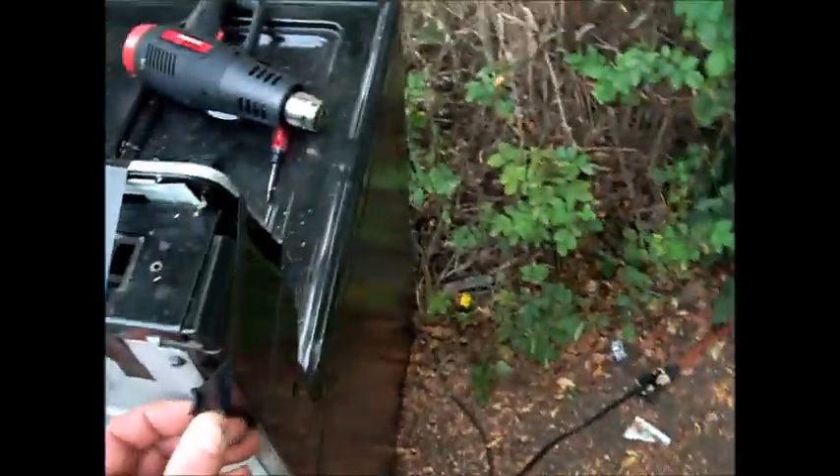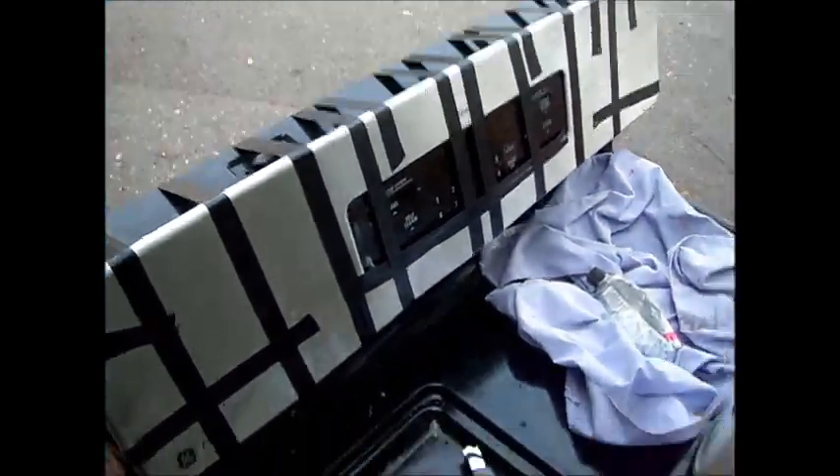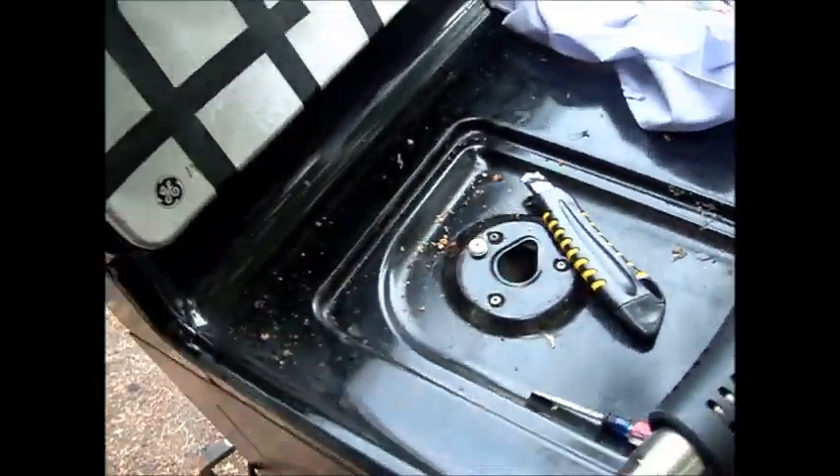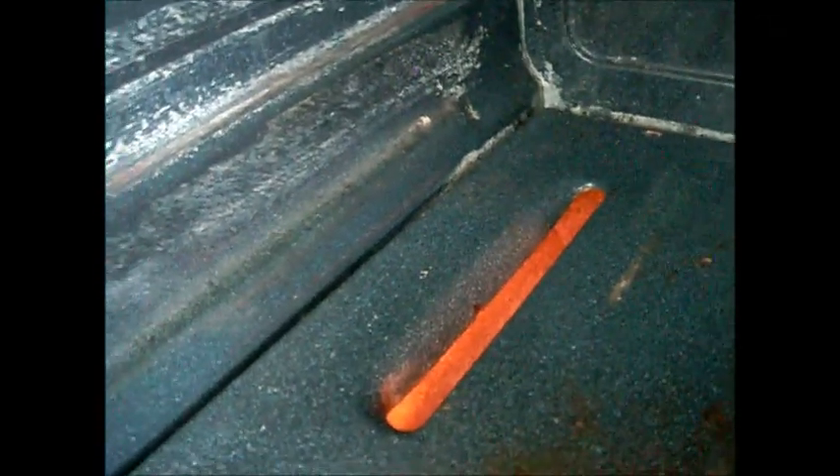Once it dries I'll take off the tape — what do you think, should I leave the tape on? Is this like a real work of art, like a regular Rembrandt? So anyway, seems to be working — got it turned on, you can see the glow inside, there's no error code now.